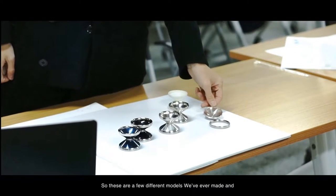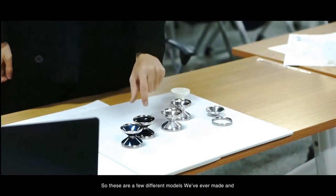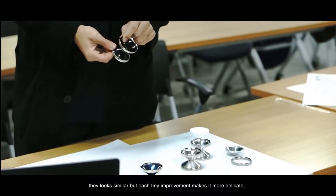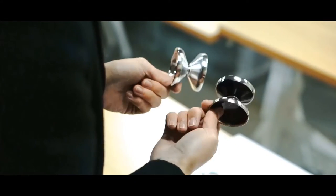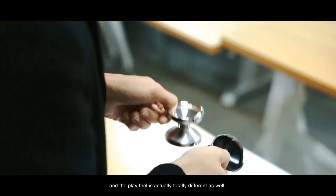So these are a few different models we've ever made, and they look similar, but each tiny improvement makes it more delicate, and the play feel is actually totally different as well.